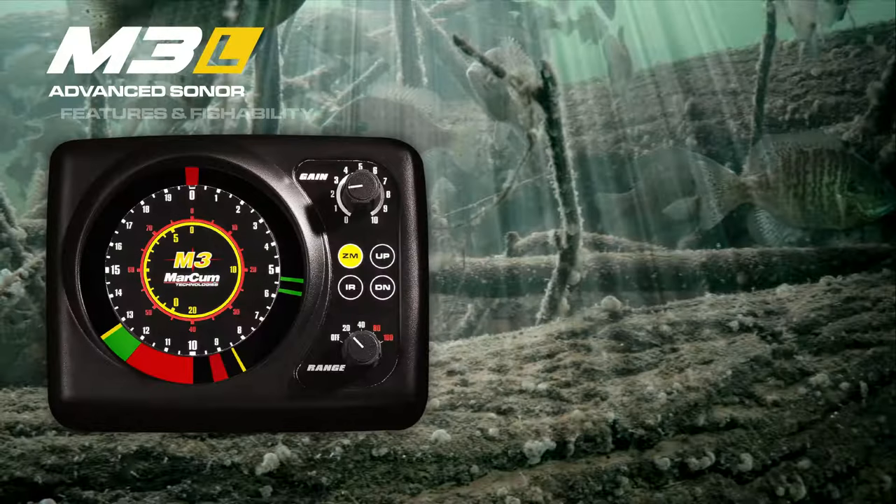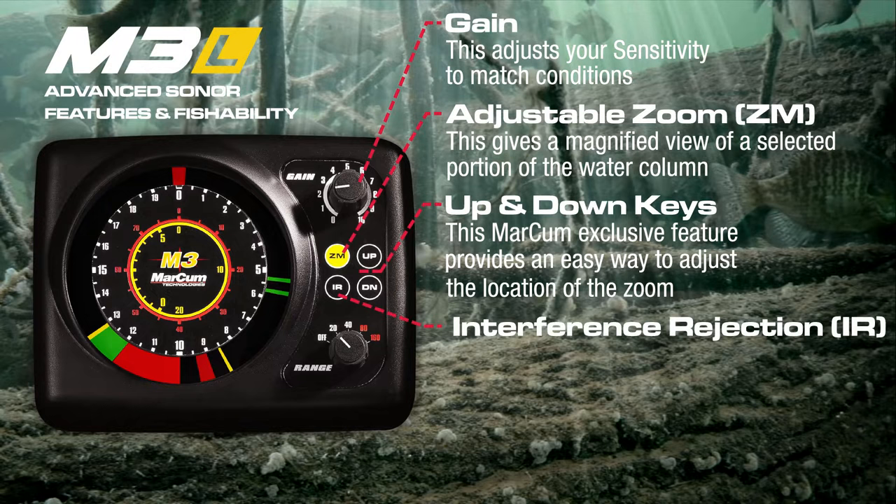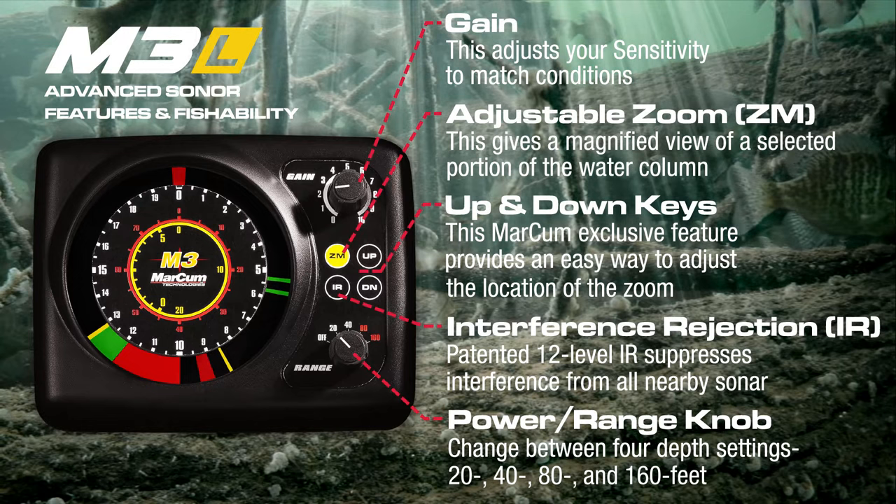Adjust gain to dial in precise targets and utilize the zoom feature to reveal more detail in the underwater world. Use up and down keys to zoom in anywhere in the water column and select IR to fine-tune your display — with an interference rejection system so advanced, it's patented.